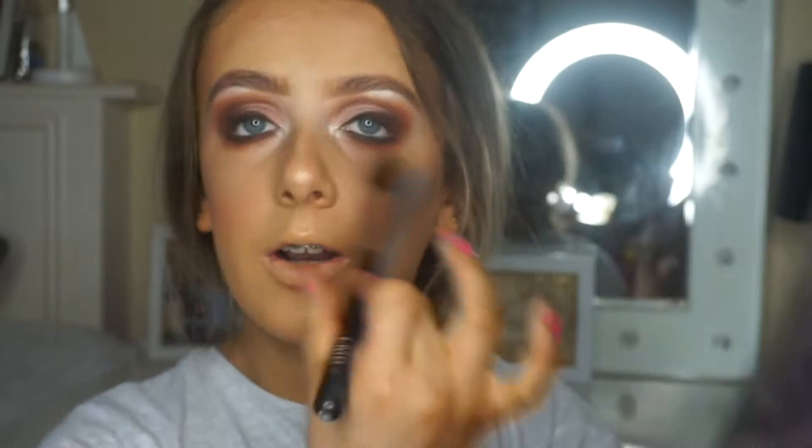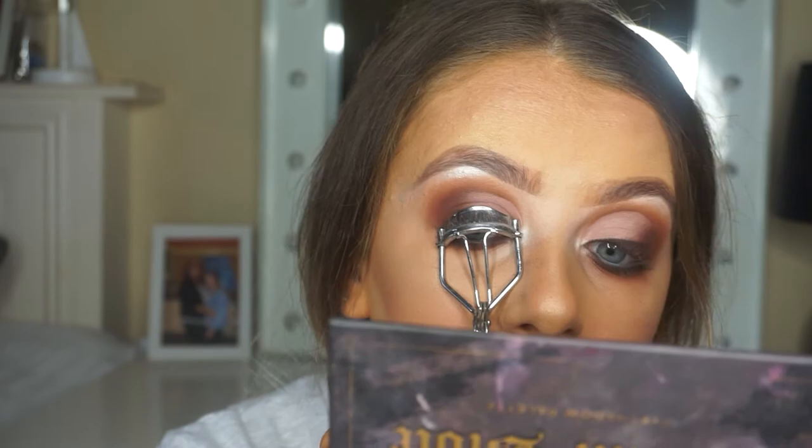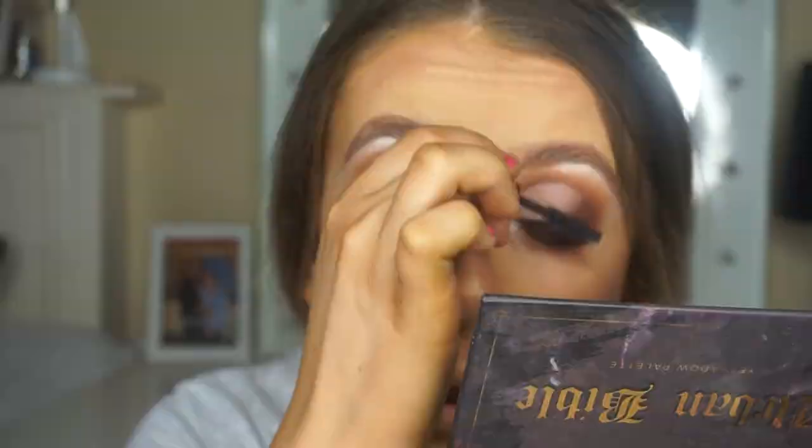I'm just taking a wee fluffy brush and wiping away any excess fallout. I never really do my foundation first so it feels a wee bit weird. I'm gonna do some mascara - I've started curling my eyelashes again so that my false eyelashes and my real ones blend in together better. I don't really go mad with mascara, I just put a light layer on and then stick my falsies on.